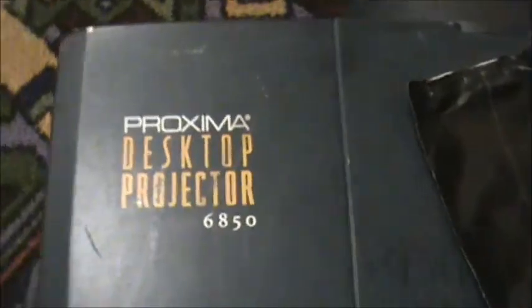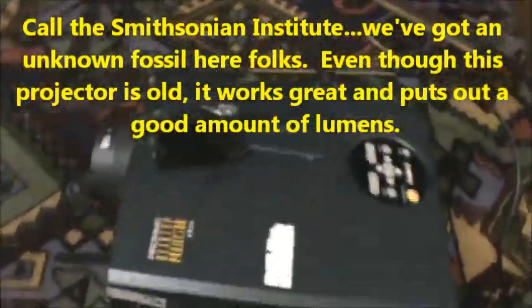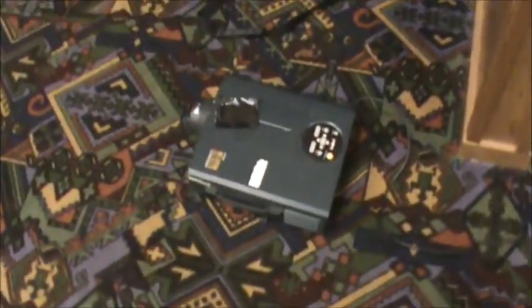I've got my two projectors. This one here is called a Proxima 6850 — it's fairly large and rated at 1,800 lumens. Comparing it to the Acer I also have, size-wise the Acer is a lot smaller, and actually a little brighter since it's newer. This Proxima is about 15 to 20 years old. When it was purchased new the retail price was $18,000. It actually has picture-in-picture capabilities.